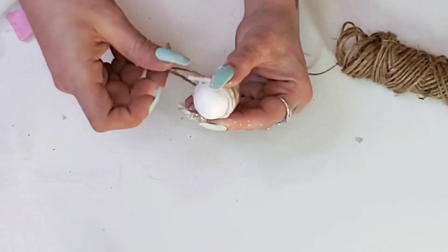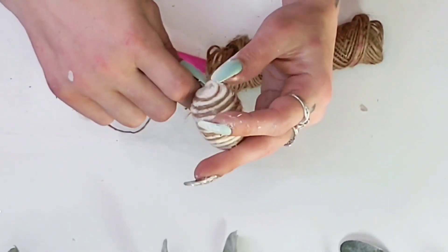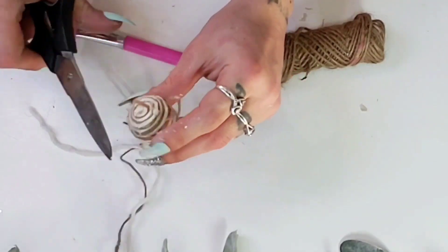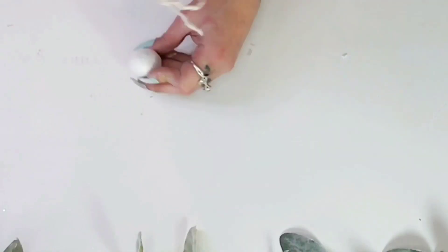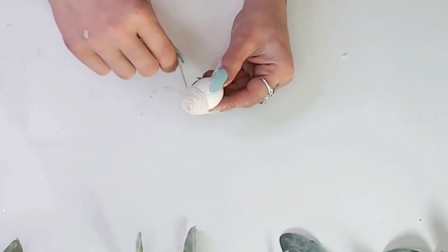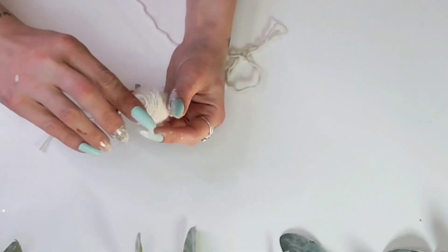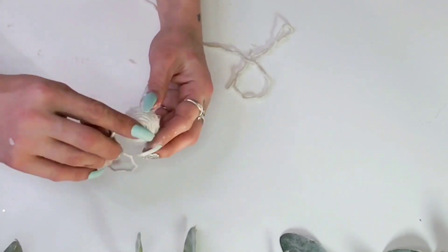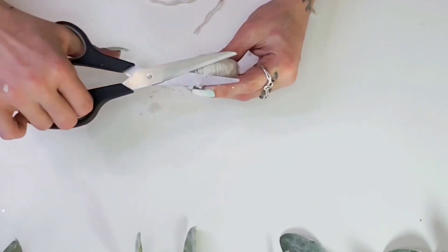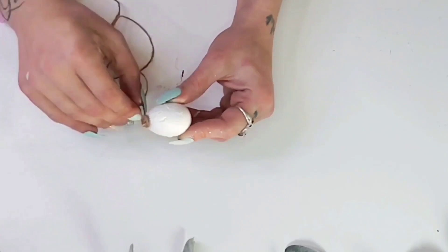Once the mop head strand runs out, hot glue it down, then take another strand, pinch them together on the hot glue, and continue wrapping. Once the egg is completely wrapped, snip off the excess. For the next egg I just use one mop head strand — just as simple as wrapping it around, hot gluing it down, taking another strand, and continuing. If any mop head strands have little fuzzies, just cut those off with scissors. For the third egg, just wrap it with jute twine from the automotive section.